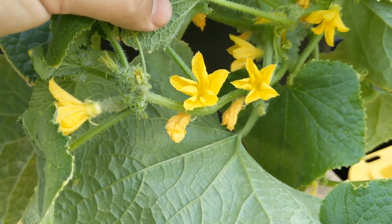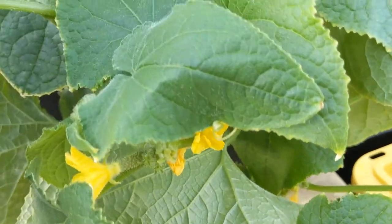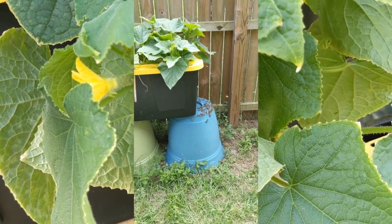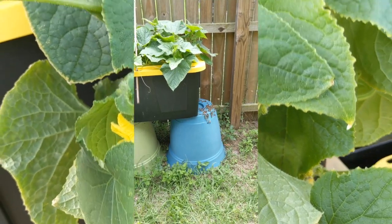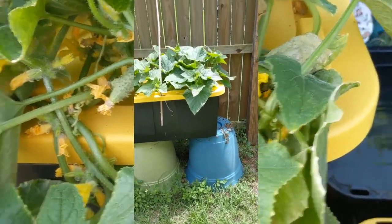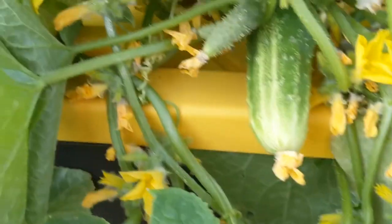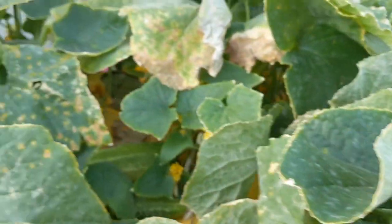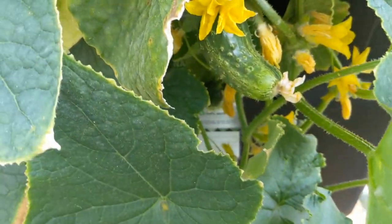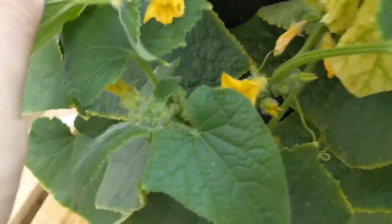I did have an issue where a beehive of like 40,000 bees decided to move into the side of this bin, and I actually had to call a beekeeper to get rid of them. At some point this thing was crawling with thousands of bees. There are actually dead bees still inside. But I think it was helpful — I think they pollinated the living crap out of this plant, so maybe that's why I have so many cucumbers. We did not kill the bees though. We had them re-homed to an apiary where they do honey and stuff.